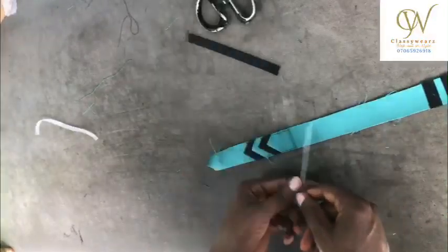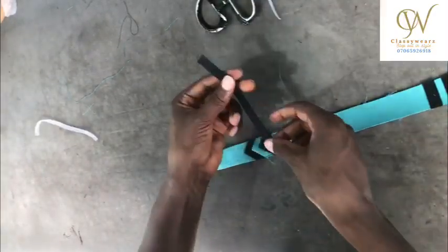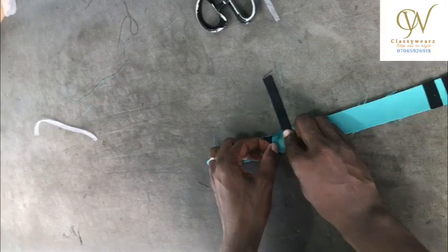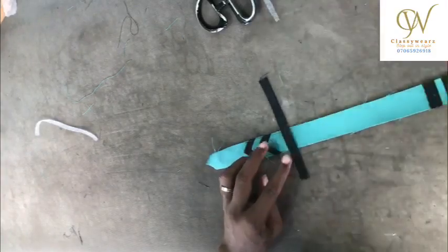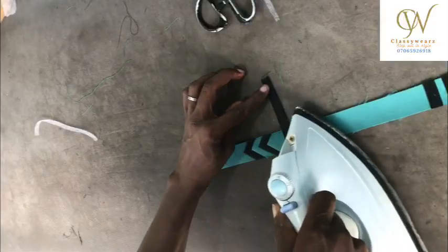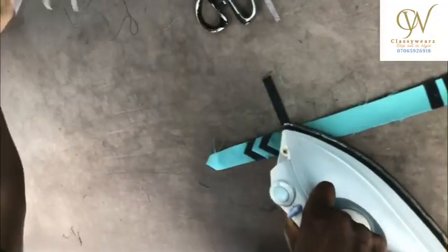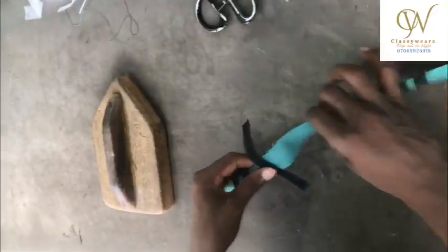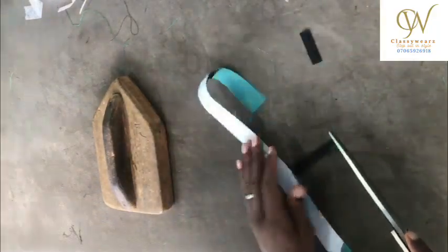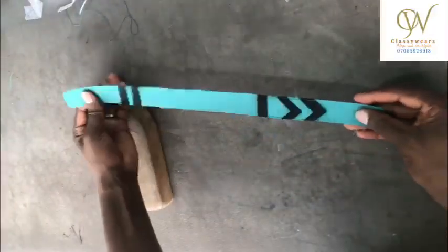This is what we have. Remember this rough edge of the last piece of fabric — we're going to cover this rough edge. Trim it off.